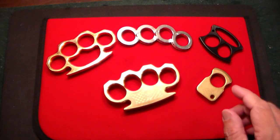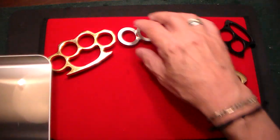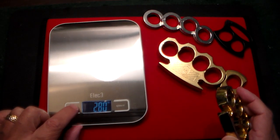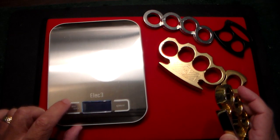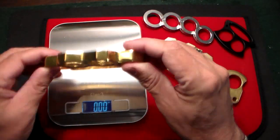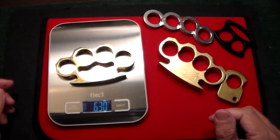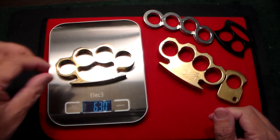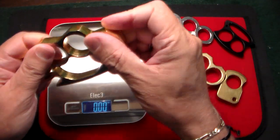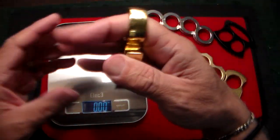I brought a little scale here. I want to show you a little something, so let's start at zero. Here's a pair that I've had for about 20 years — I probably got them on Bud K or something like that. That one is 6.3 ounces. This is a CNC machined piece of brass, solid brass — 6 ounces.